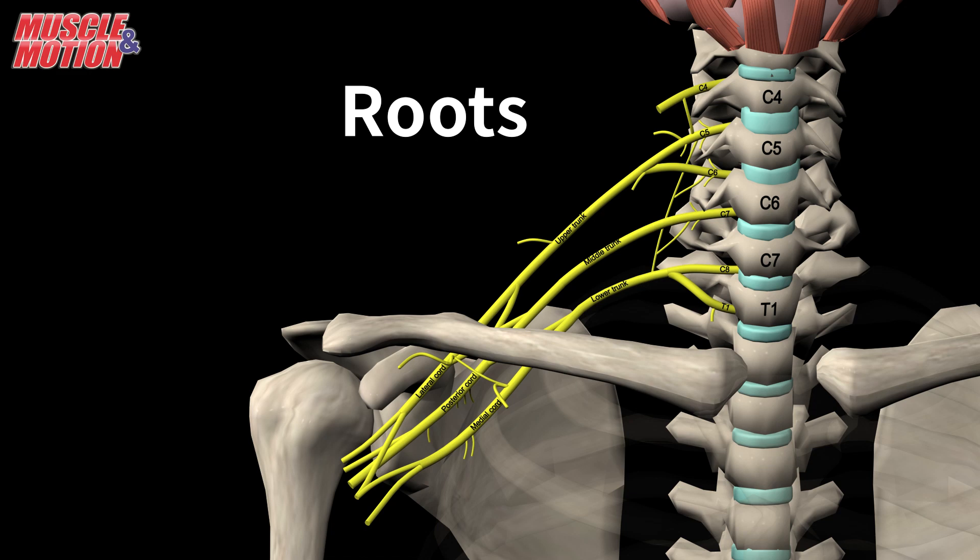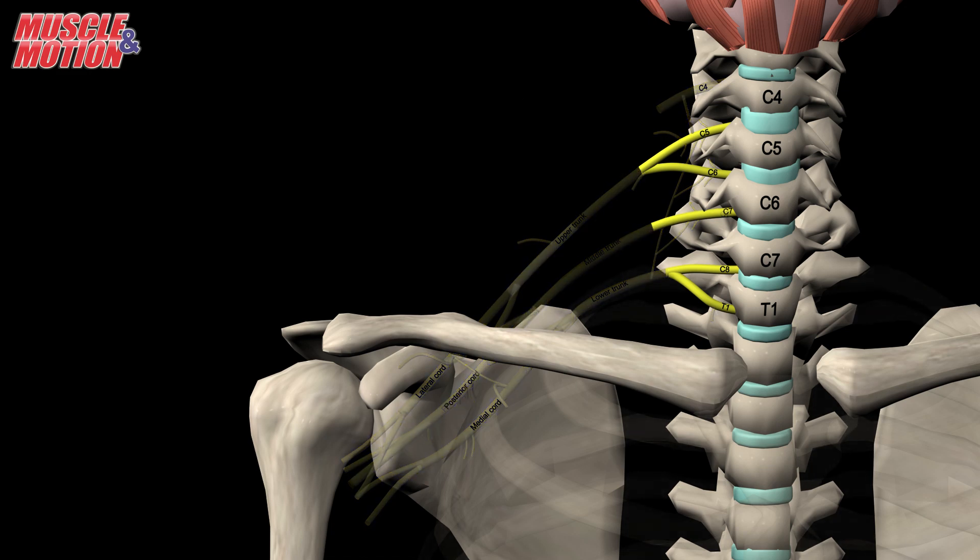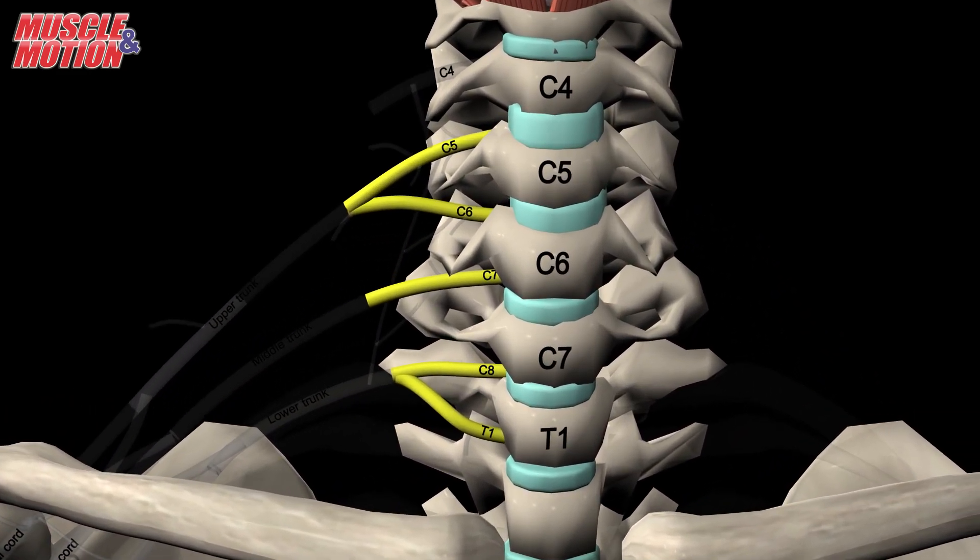Roots. Let's start from the beginning at the vertebrae. Five roots arise from the anterior rami of vertebrae C5 to T1.